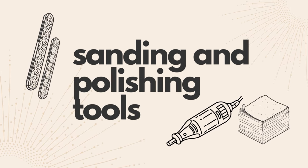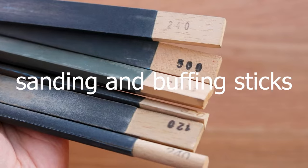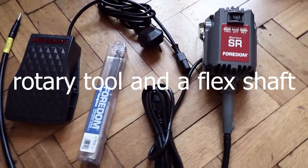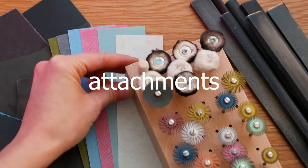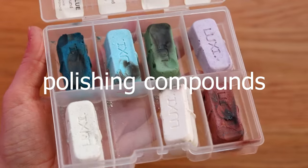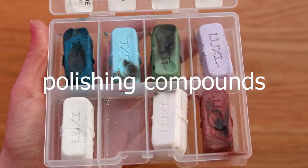Time for sanding and polishing tools. Here you can get wet and dry papers, sanding and buffing sticks, polishing papers, a rotary tool and a flex shaft with various attachments — which I'll show you in the next section. And polishing compounds: there's a large variety out there; I use Luxe, which is less toxic.